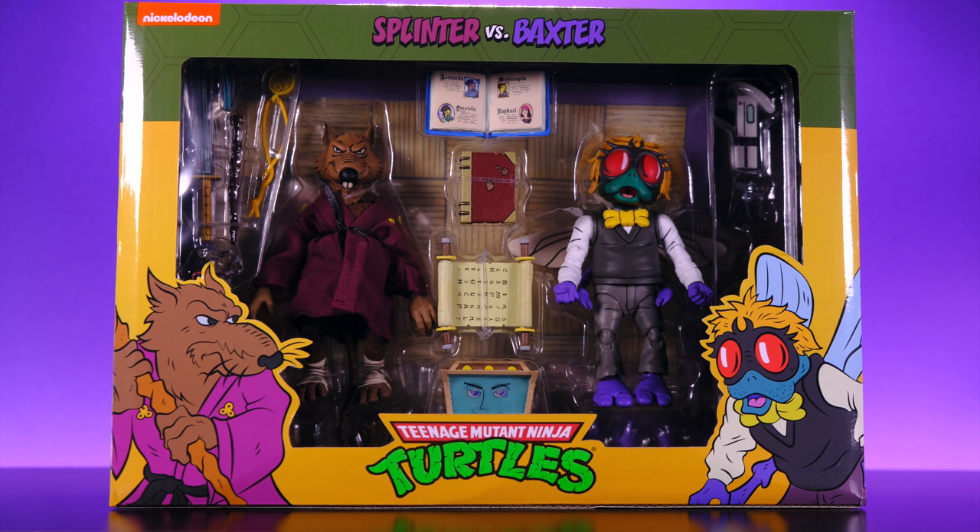It seems like NECA is starting to increase the stock numbers for the turtle stuff, because there was a bunch of these and a bunch of Krangs — I've never seen that many of any turtle figures. Hopefully that's a good sign that NECA is trying to make it easier for people to pick these things up. Time will tell, but these figures seem to be very popular.